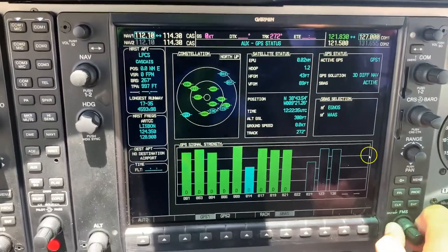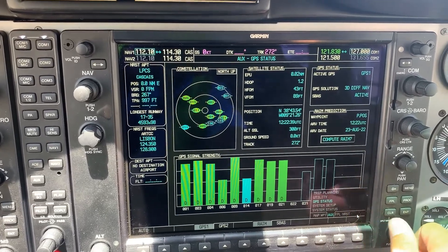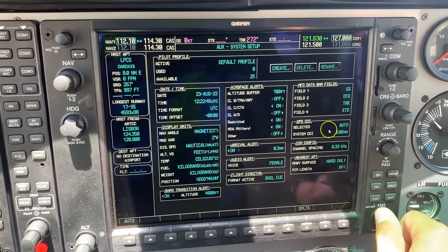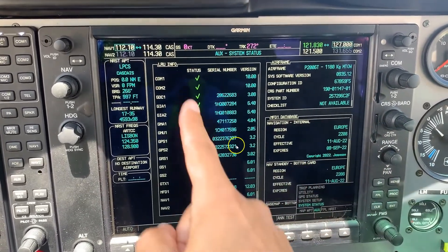Scrolling down on the GPS status page, under Satellite Based Augmentation System, you want to confirm WAAS is selected. After that, go to System Setup and check that GPS CDI is set to Auto.